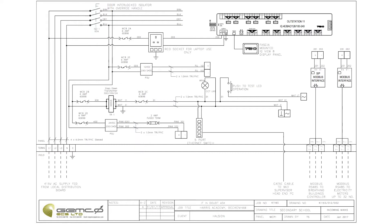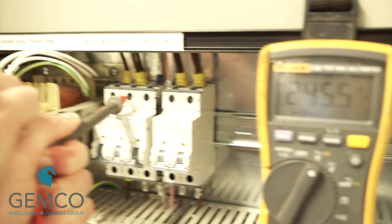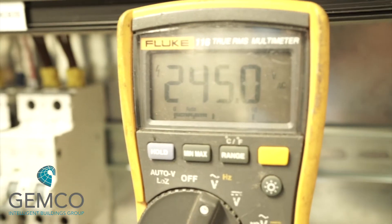If the voltages were correct, we can then record this in our commissioning documentation and move on with the process. MCB2A, which serves the DDC controller, we're going to leave isolated for now and come back to that later. The MCB we're going to be looking at is MCB2B, which is the 240 volt side of the transformer, and then MCB2C, which is the 24 volt side of the transformer. We can start by testing the live side of MCB2B to ensure that we have 240 volts present. If we have that, switch it on and we should now have 240 volts at the transformer primary side.